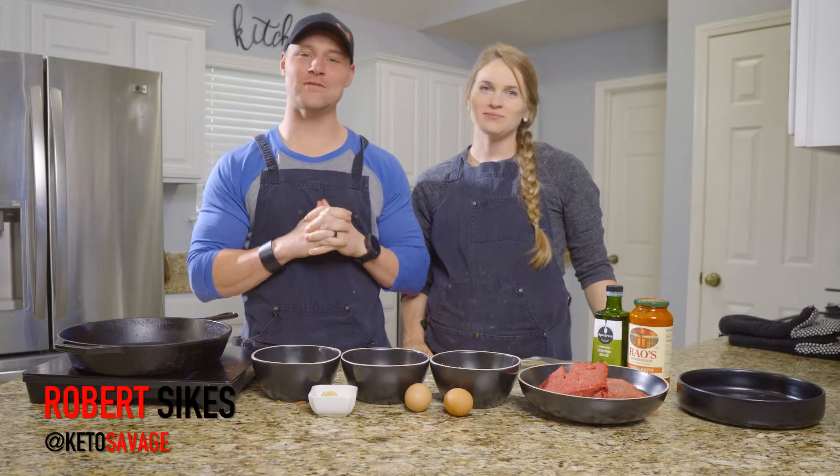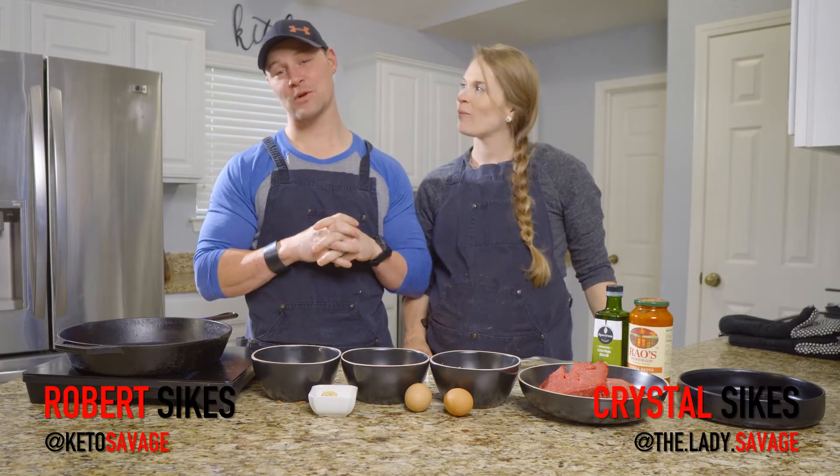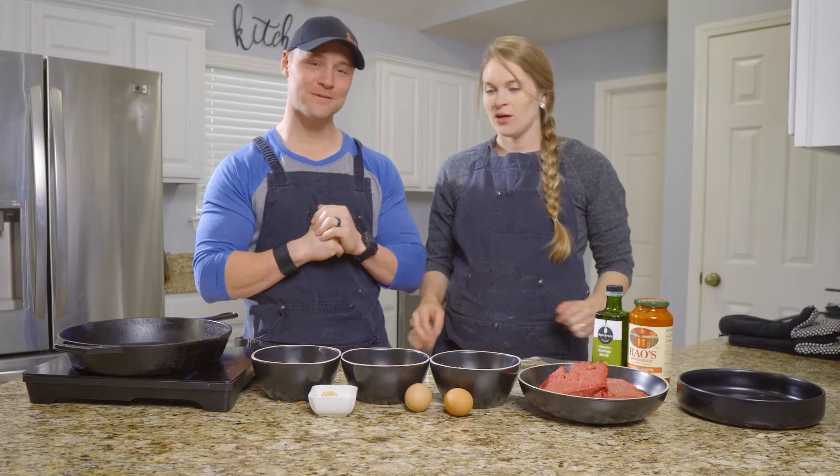What is going on, y'all? Robert Sykes of KetoSavage.com and Crystal Sykes of LadySavage.com. Today we're bringing you meatballs. Easy as that — nothing fancy about them. They're just meatballs.